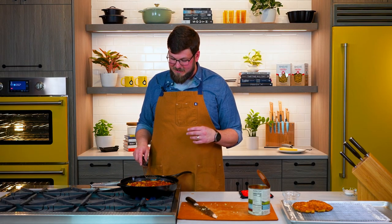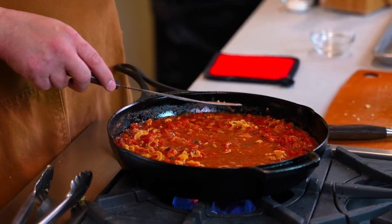Just give it a press. Cascatelli is so cool — the shape of the cascatelli pasta, it's a new pasta shape, it's toothsome, it holds onto the pasta sauces really well. Since we're not boiling our noodles, all of that pasta water and that sauce is absorbing into our cascatelli, and that's just gonna flavor it even more.